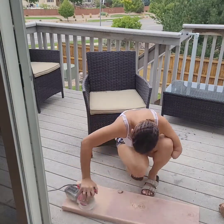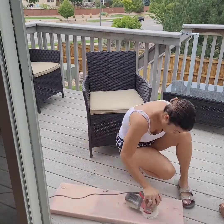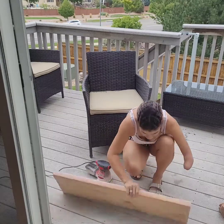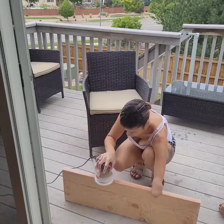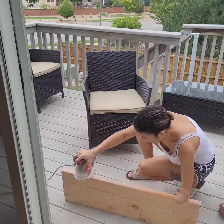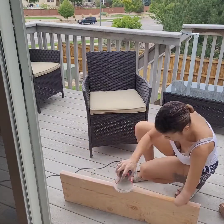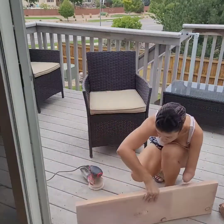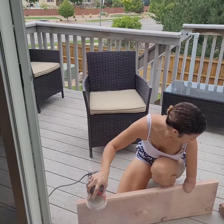Now that I'm looking back, I really wonder if the heat from the PlayStation had something to do with making the wood a different color. The spot where the entertainment center is doesn't get much sun, and it's just so weird that that was the only spot that turned colors.